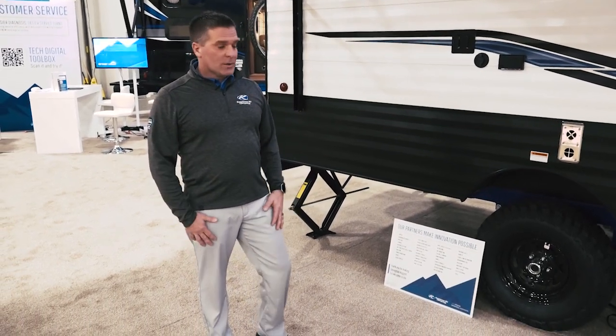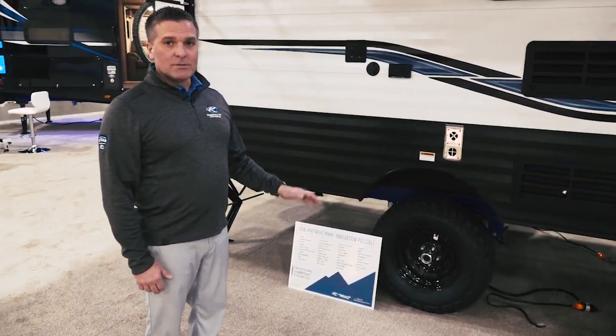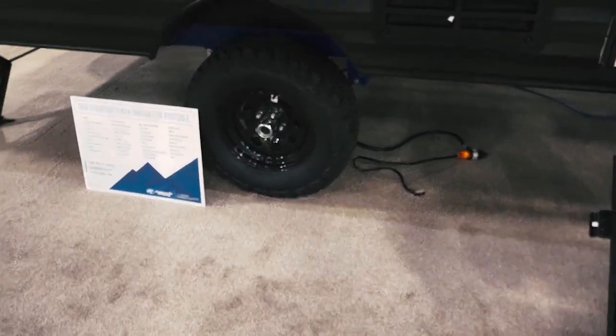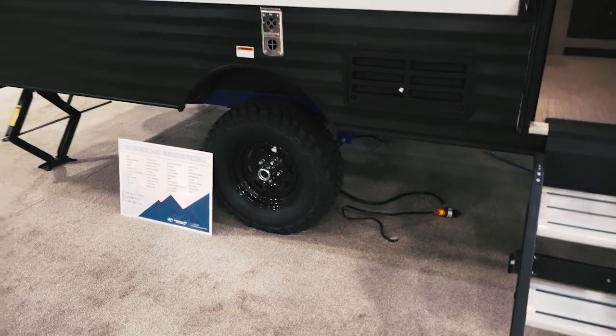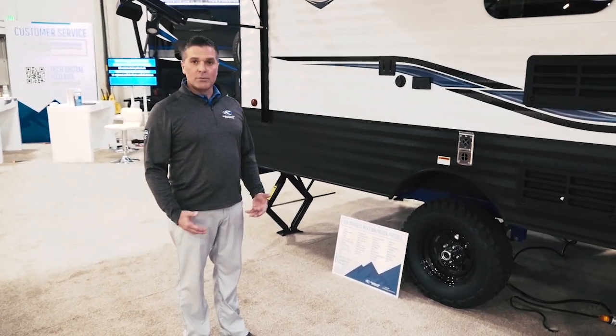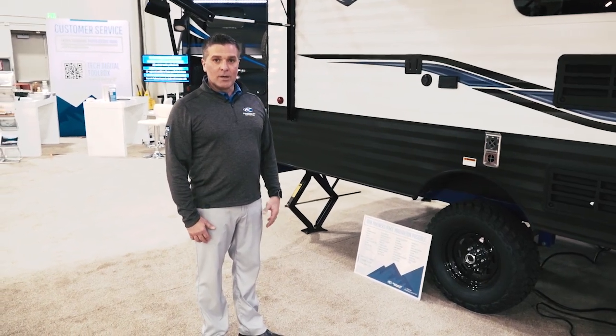Here's what makes this rugged. From the ground up we've got mud tires that are on over-slung axles, increasing the ground clearance. This really allows the opportunity to go truly off-road for those customers that may want to do some boondocking or get off of regular terrain.